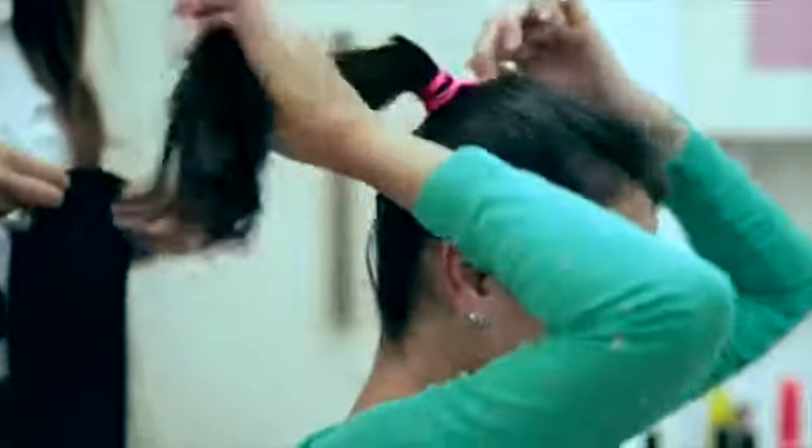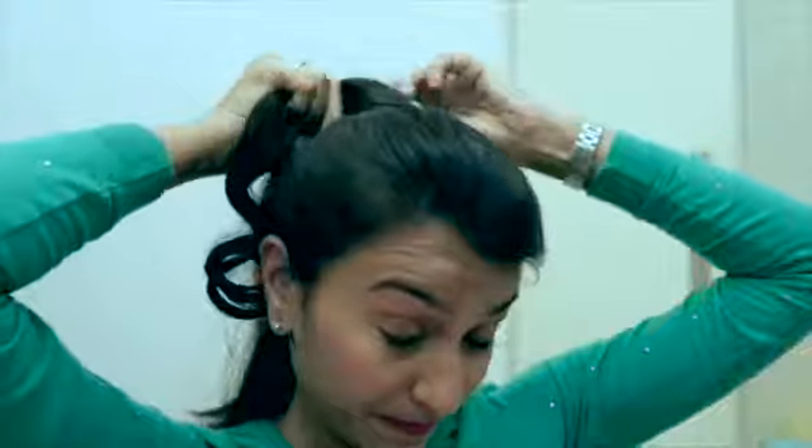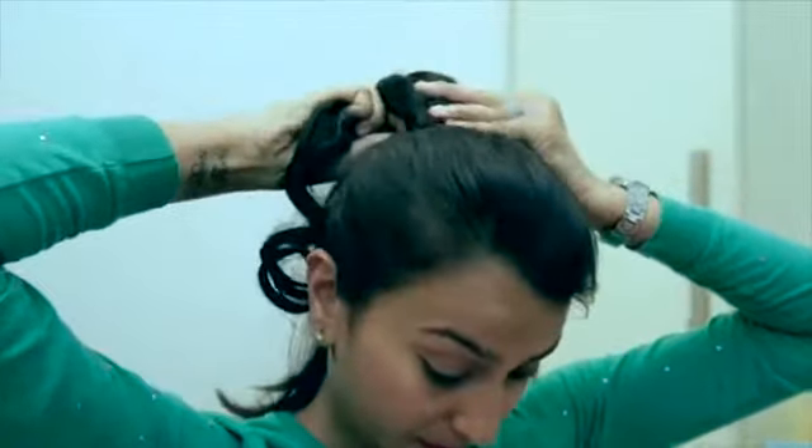Tie your hair up into a high ponytail like this. Take the ponytail extension and place the hair extension on your ponytail using the comb attached to the extension.